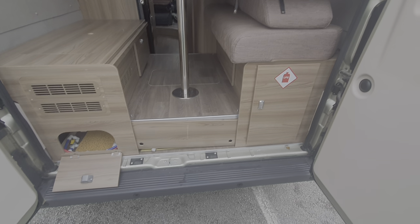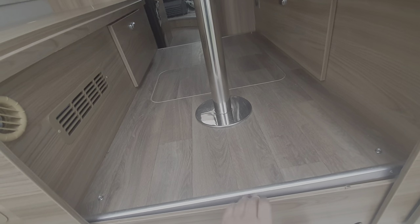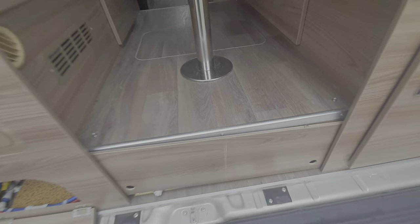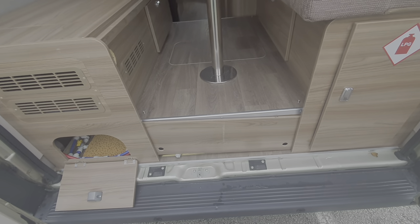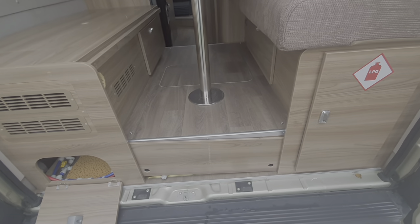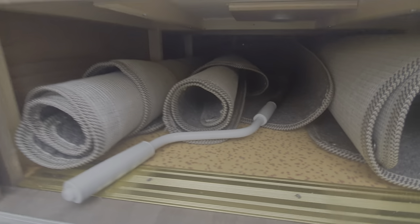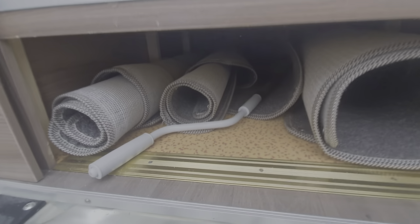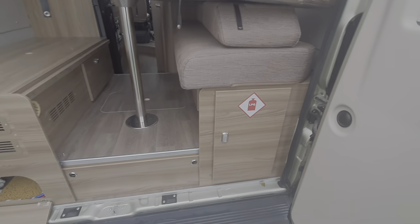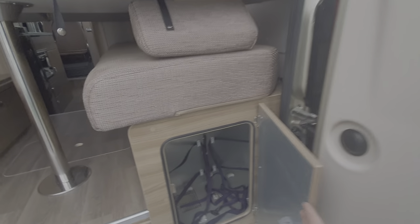In the lounge area there's access to storage from the back doors. That panel lifts up — inside there are the carpets and also the winder for the awning. As I mentioned, there's a separate video on how to operate the awning on our YouTube channel.